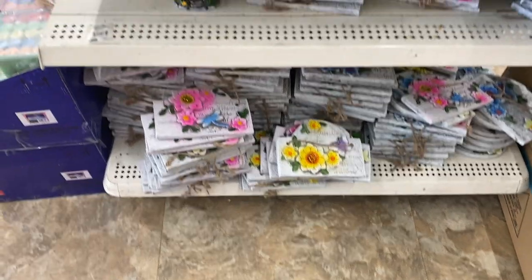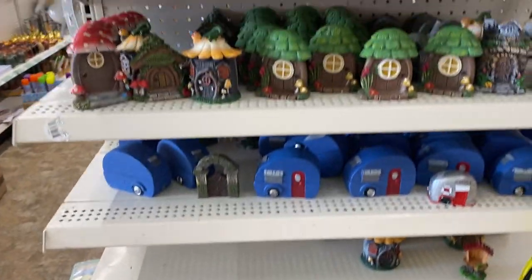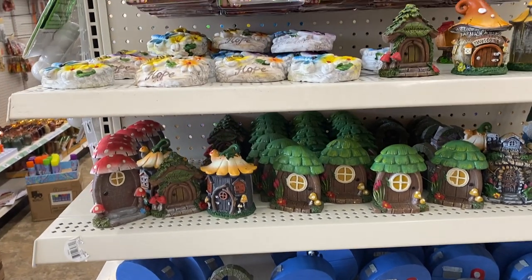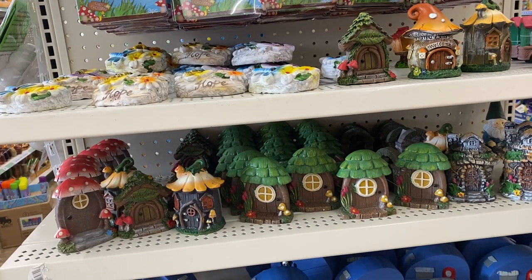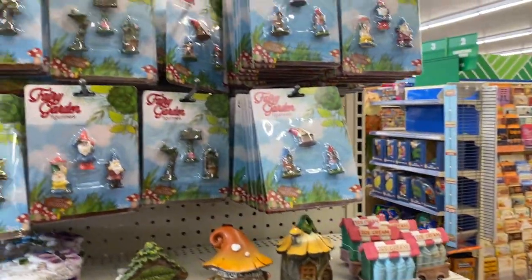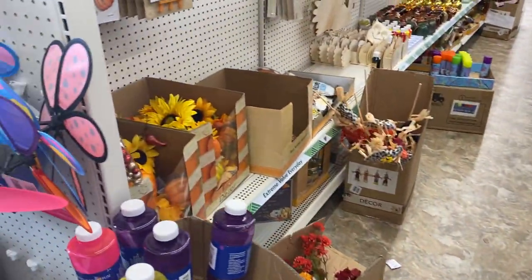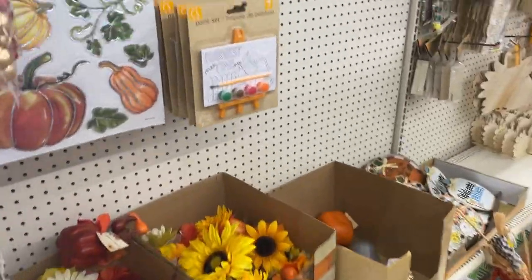Behind me there might just be some leftover things for summer, but they are so cute. Just decor items. And in case you didn't know, everything in Dollar Tree has gone up a quarter — everything is $1.25.